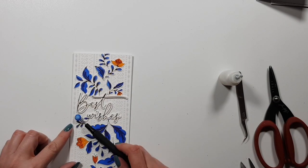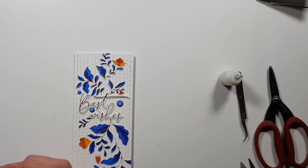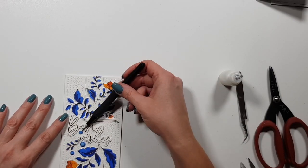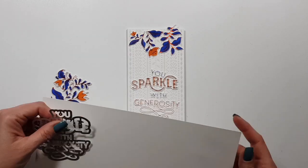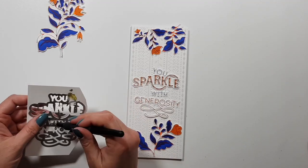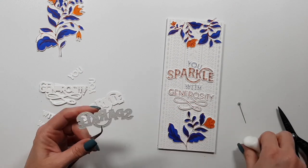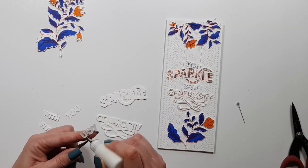I felt like the card wasn't finished, so I'm adding some embellishments. These are my favorite gems — I don't even remember what they're called — and these are the last ones I had, so I won't be able to put them on my other cards. They are the most perfect blues. Okay, so that card is ready!